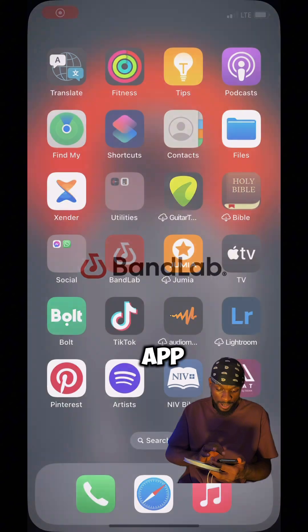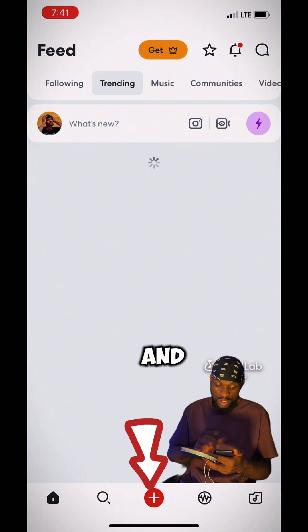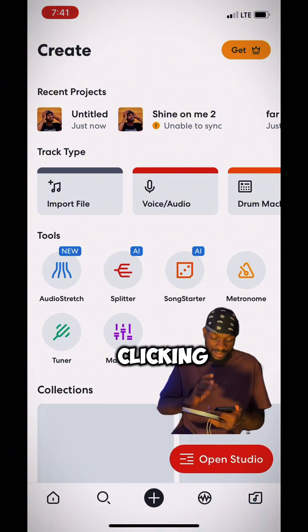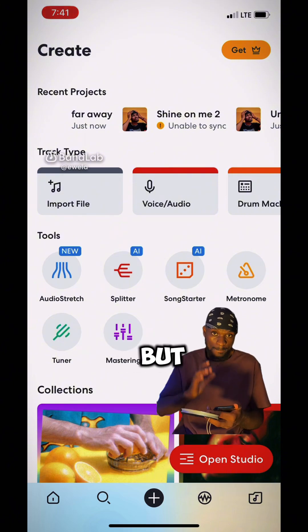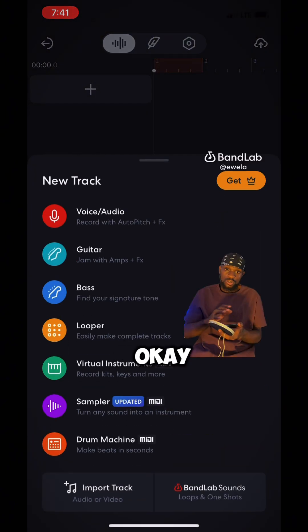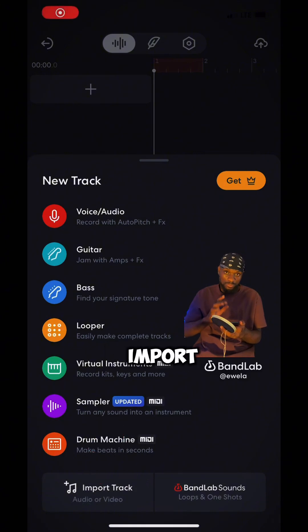Open your BandLab app on your mobile phone, and then click on that red plus button down there. After clicking on that red plus button, you can either click on 'Import File' or 'Open Studio,' but you're going to click on 'Open Studio.' So just click on 'Open Studio.' After that, we're going to import our track, so click on 'Import Track.'